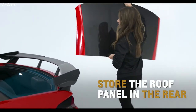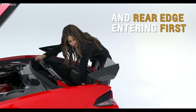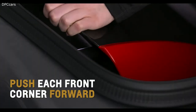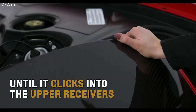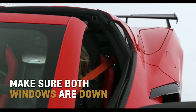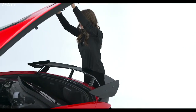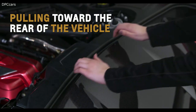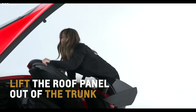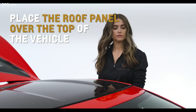Conveniently store the roof panel in the rear of your Corvette with the interior facing forward and the rear edge entering first. Position the rear pins into the lower receivers, then push each front corner of the panel forward until it clicks into the upper receivers. Before reinstalling the roof, make sure both windows are down and the vehicle is in Park with the parking brake engaged. Remove the roof from the cargo area by pulling toward the rear of the vehicle until it separates from the upper receivers. Carefully lift the roof panel out of the trunk and lightly place it over the top of the vehicle.